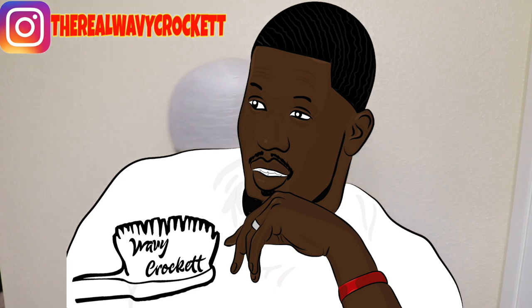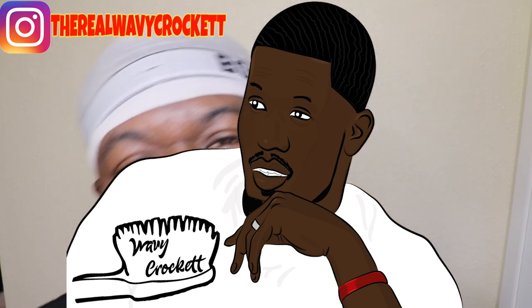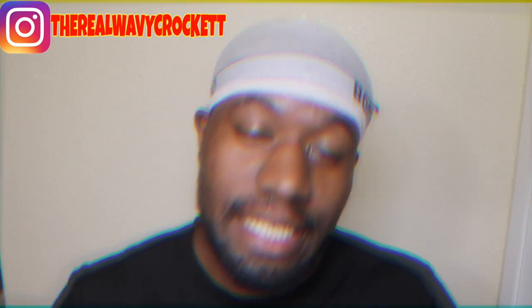What up YouTube? It's your boy Mr. I'd Rather Have Waves. Say I'd rather have waves. And today I'm coming at you guys with a video on what to do after you work out, because I know a lot of you guys have been asking me what do you do after you work out. Go follow me on Instagram right now — The Real Wavy Crockett. But this video right here is what to do after you work out, so let's get into it.